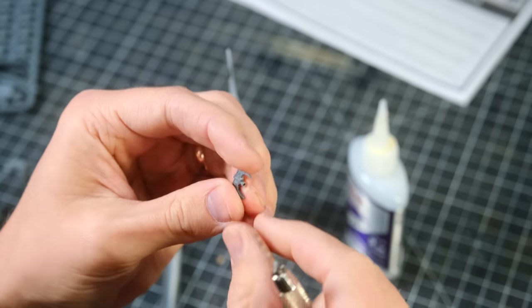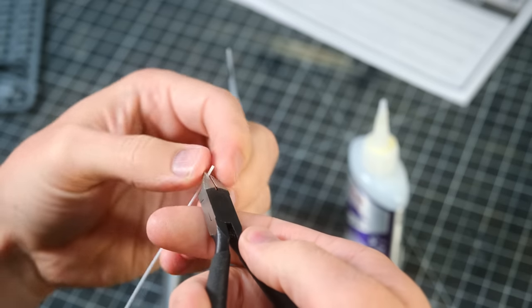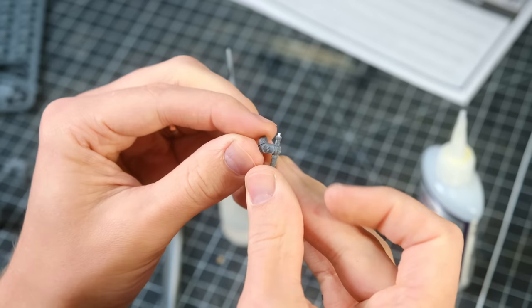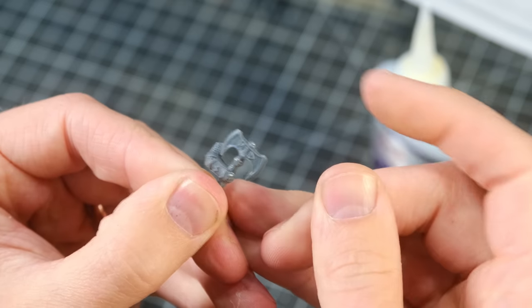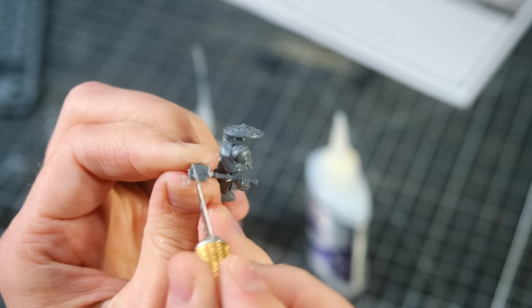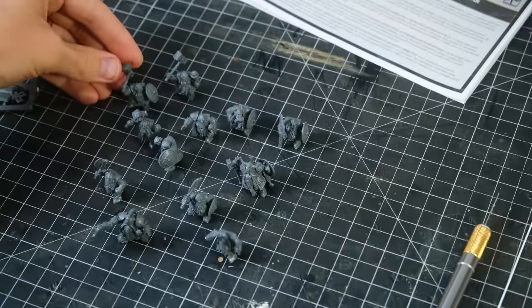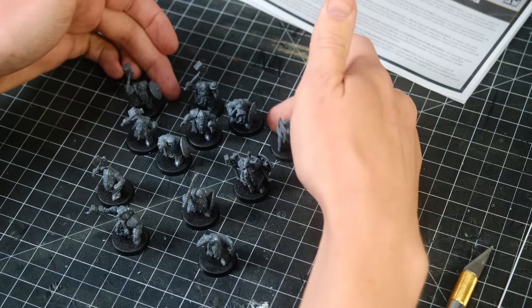I made a few additional customizations of my own to make sure that every dwarf was unique and had a little extra character. One of those customizations was to add a nice long handle to this double-bladed axe. I cleaned up all the little sprue marks and mold lines before slapping all these little dudes on some bases. They're not going to stay on their bases forever, but the bases will definitely make them easier to paint.